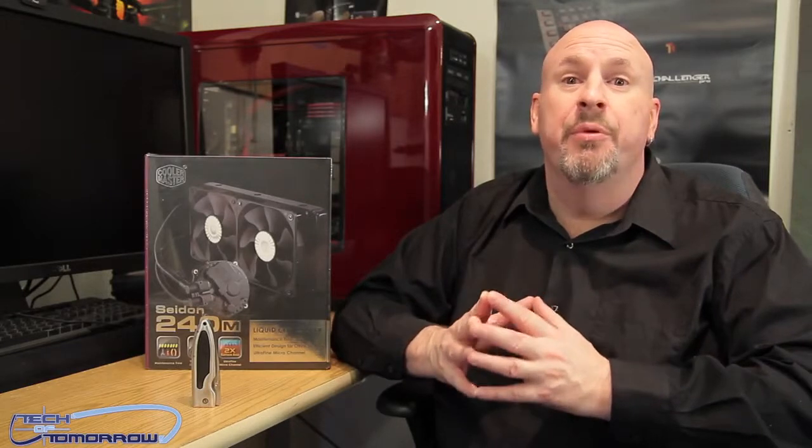We've unboxed and taken a look at quite a few over here at Tech of Tomorrow, and today we're going to take a look at another one. Today we're going to look at the Sidon 240M from the people over at Cooler Master. This thing's supposed to be coming into market at about $100, supposed to be very competitive with the other products out there. Let's jump in and see what this new Sidon is all about.